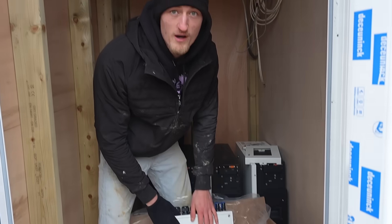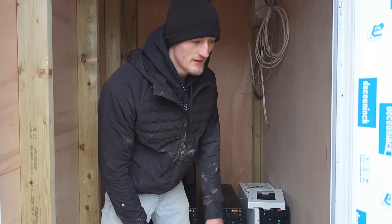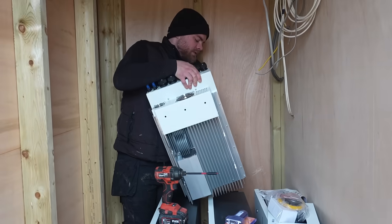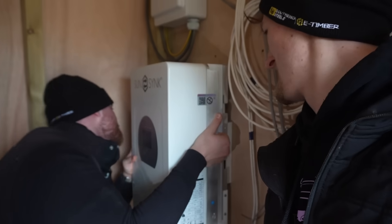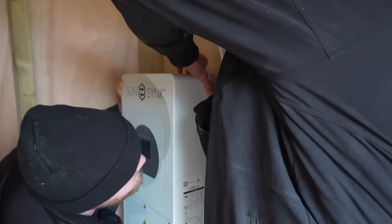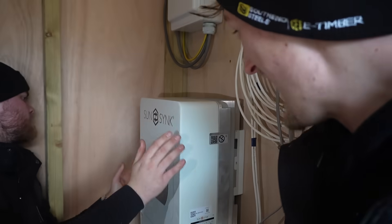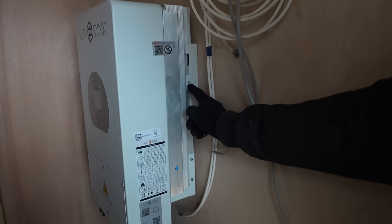8.8 kilowatt inverter, we've got 30 kilowatts of battery power, we've got a 5 kilowatt system based on the roof - so there's our facts and figures. Let's just get this thing installed. We're hooking it onto the wall. Look at that - it's solid. We put a little screw in there and it's solid to the wall.